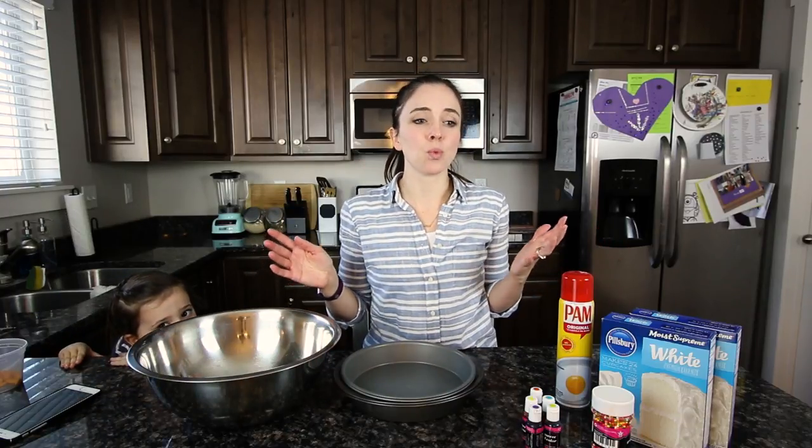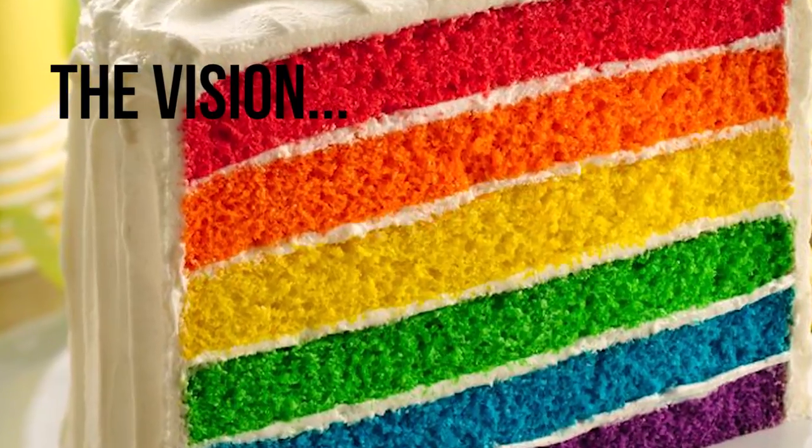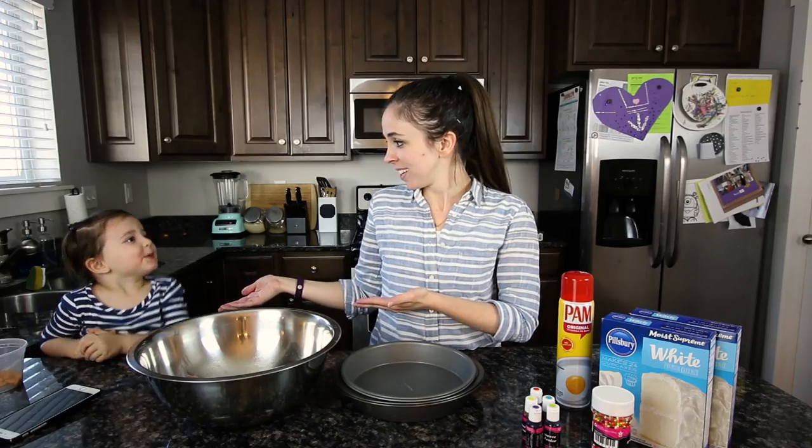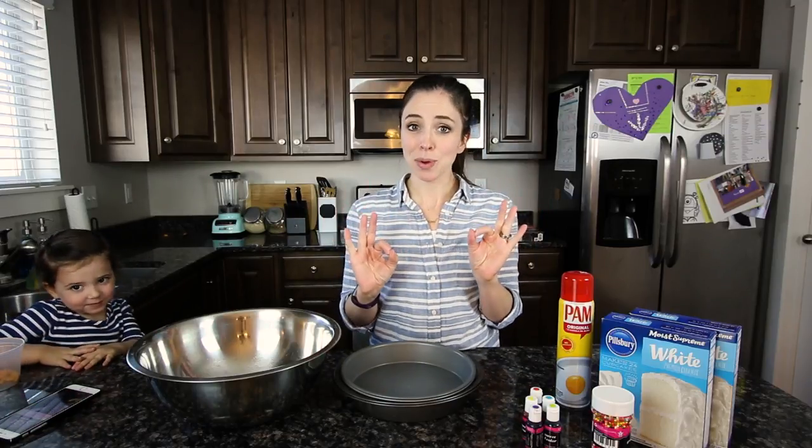Today's experiment is going to be a rainbow layered birthday cake for Ms. Piper, because what's happening tomorrow? Her birthday! So we're going to make a rainbow cake because she's having a painting party — here we go.